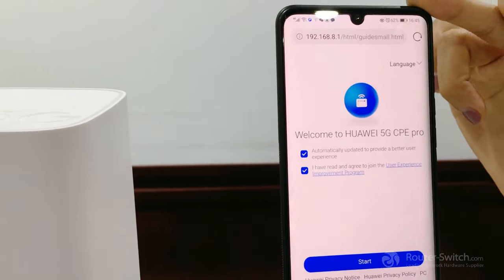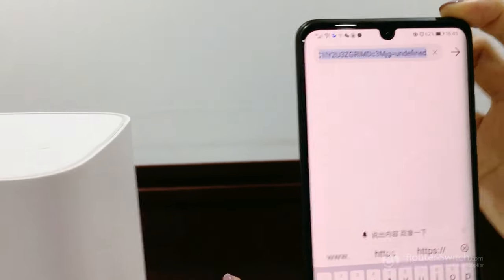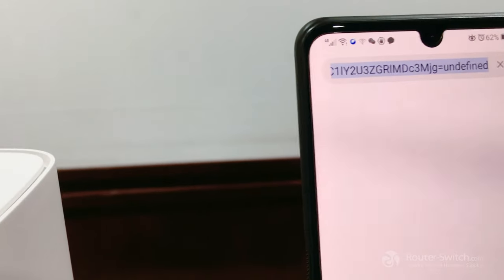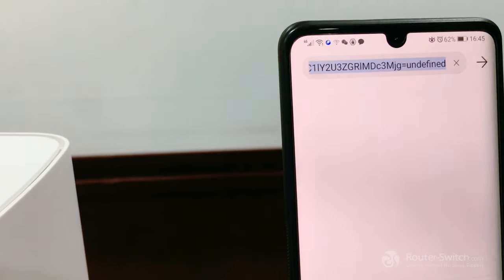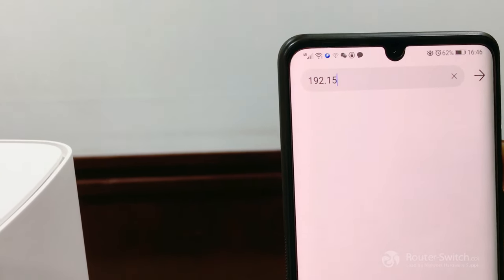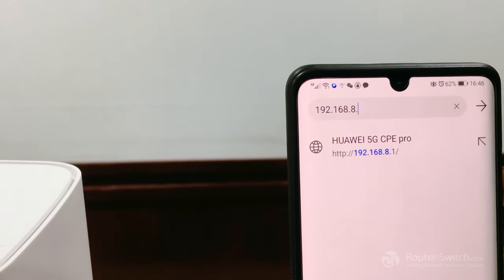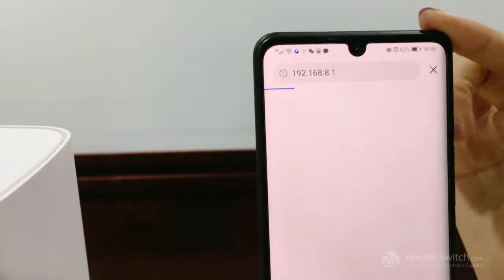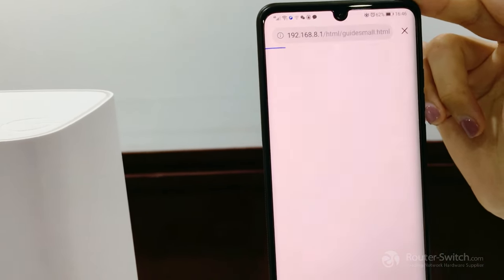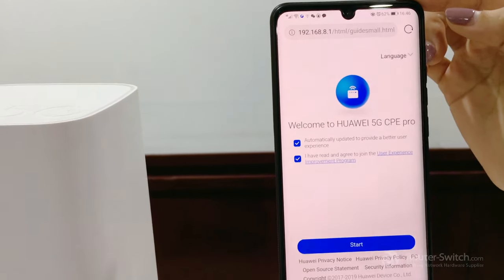If the page does not open automatically, we can enter the IP address in our browser: 192.168.8.1. We can see it's the same page as before.